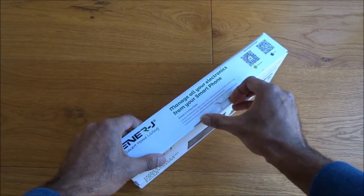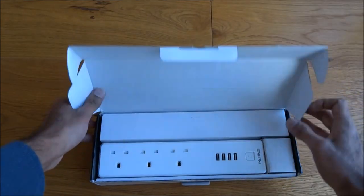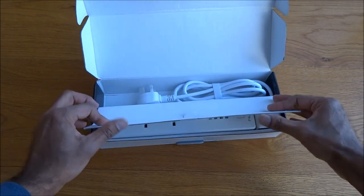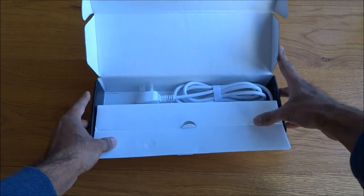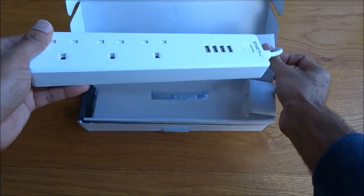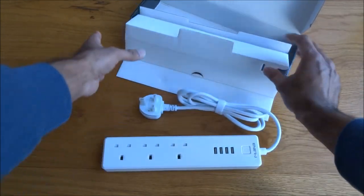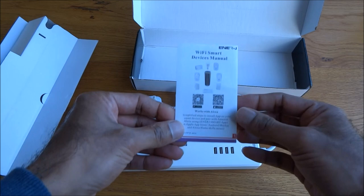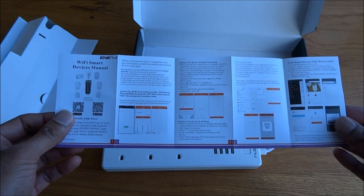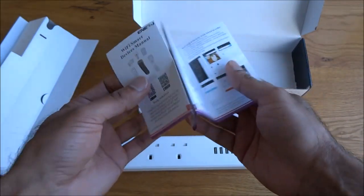Let's open it up and see what's in the packaging. Inside there's just the cable and the actual power strip itself. There's also a manual — let's have a quick flick through. It's all in English on both sides, so that's good.